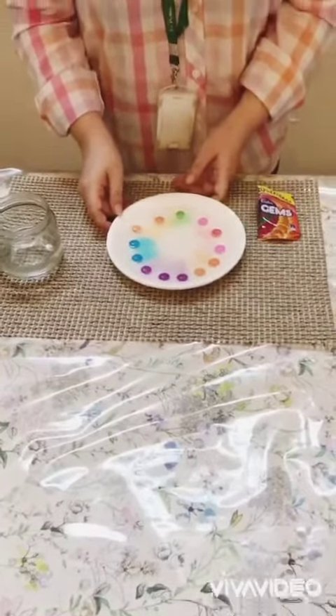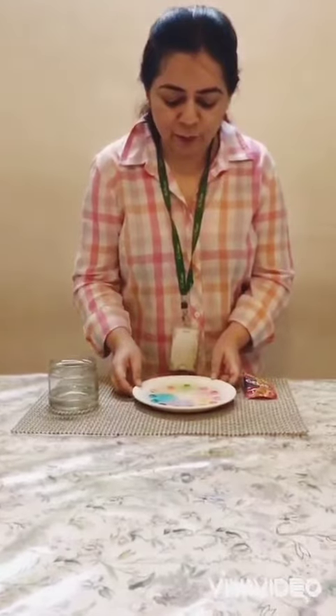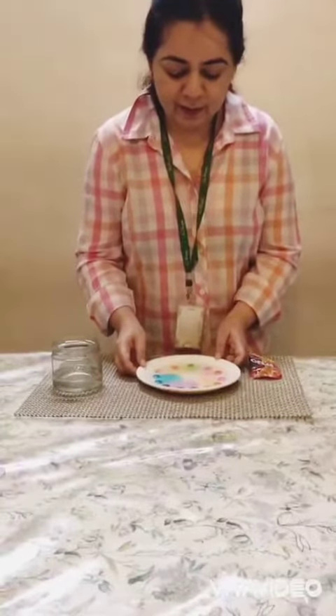So, when we add water in the plate, what happens? The food color and the sugar dissolves in the water, and I can see beautiful colors formed in the plate.